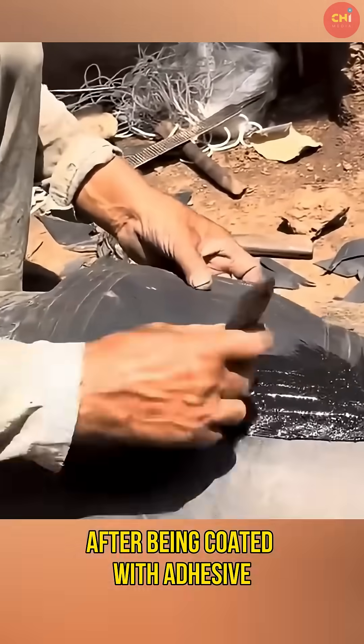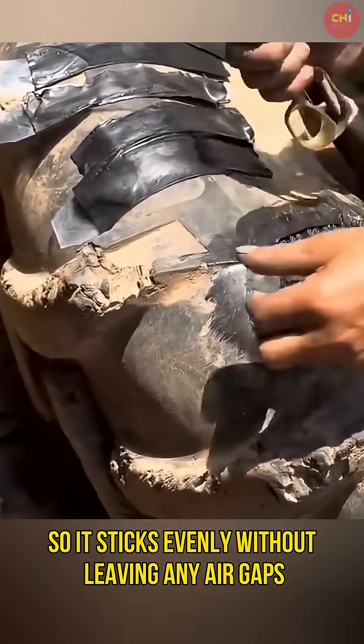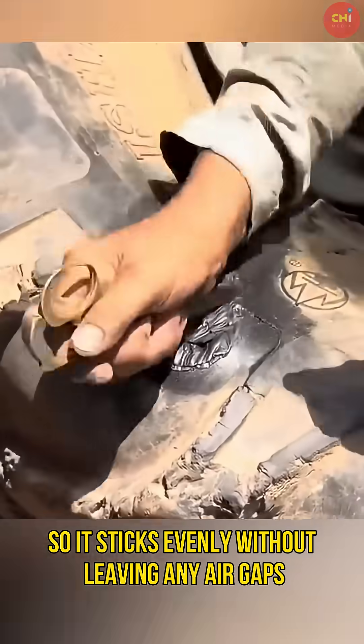After being coated with adhesive, the raw rubber layer is placed over the tear. Then it is pressed tightly using a small knife so it sticks evenly without leaving any air gaps.